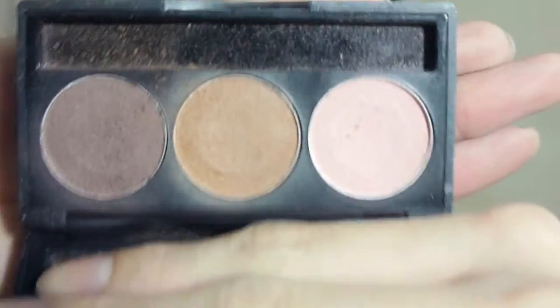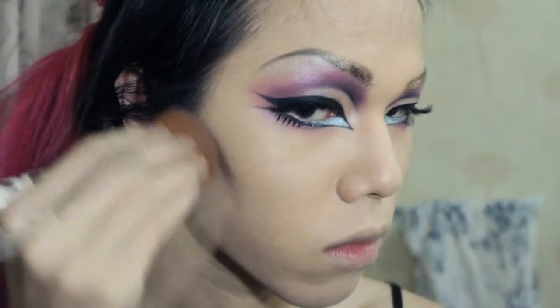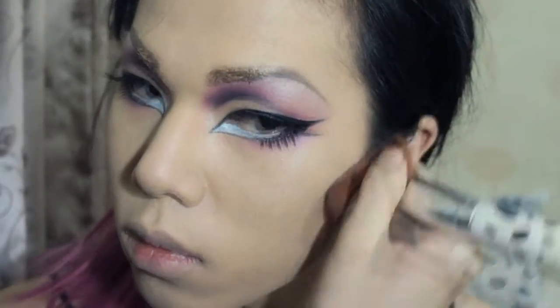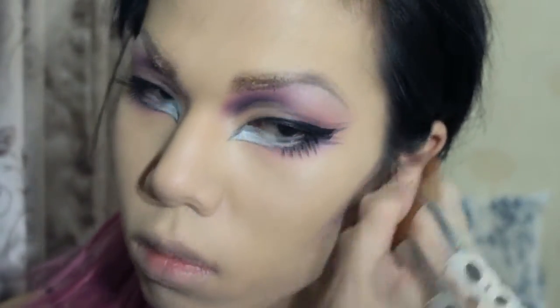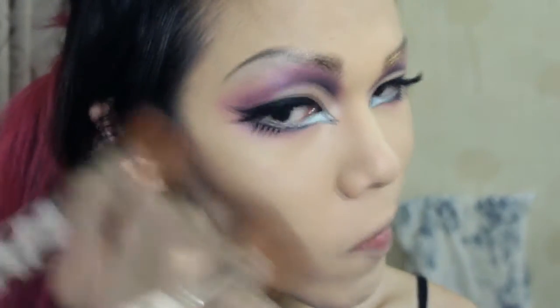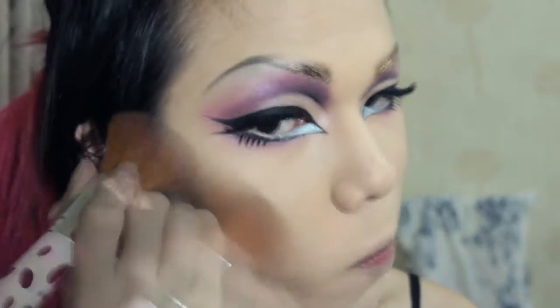And let's move on to the contour — there's a lot of contour. It's a drag look. So I'm using this palette, it's TS-31, called Copacabana — I have no idea what it means anyway. First I'm taking a big brush and squeezing it to a more sharp shape, and using the darkest color here to cave out the cheekbone.